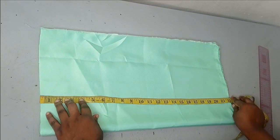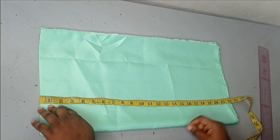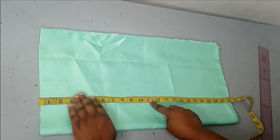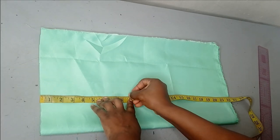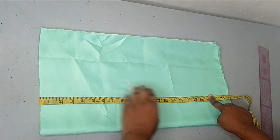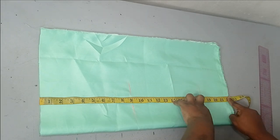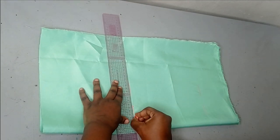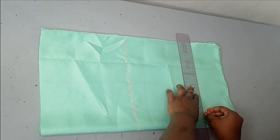Depending on where you want your illusion and how long you want it to be, I want the total length of this illusion to be around 22 inches including seam allowance. My hip measurement is 9 inches, my hip-to-knee measurement is around 18 inches, and the total length is 22 inches. I have my fabric folded into four, meaning I'm cutting both my front and back together.